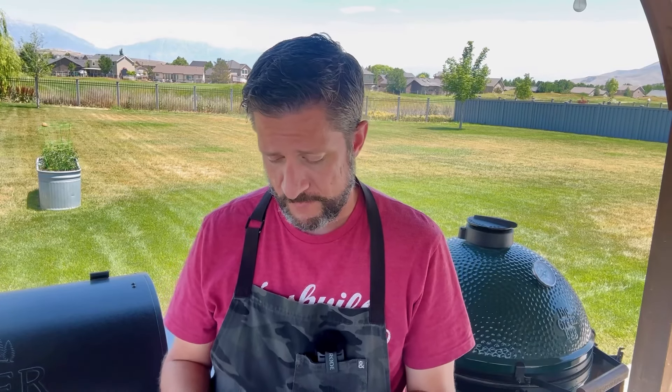While we wait for the mac and cheese to cook, I'm going through some questions. If you have real questions, leave them in the comments — like, comment, subscribe! First question: can you smoke this on a pellet grill like a Traeger? Absolutely — that's typically what I use. Today I'm doing it on the Big Green Egg because it gives a slightly stronger smoke flavor, but a pellet grill is great: quick and easy to start up.